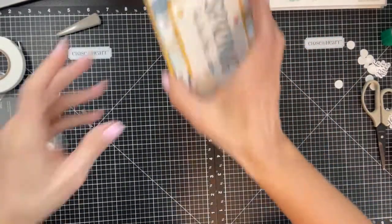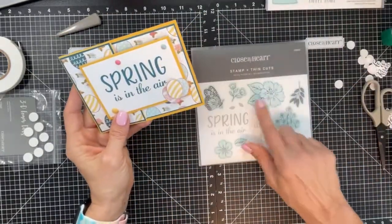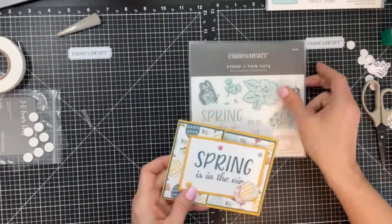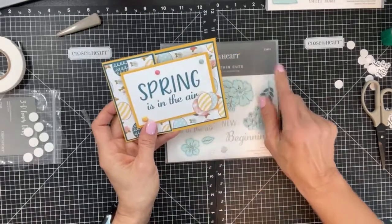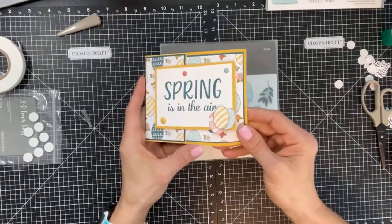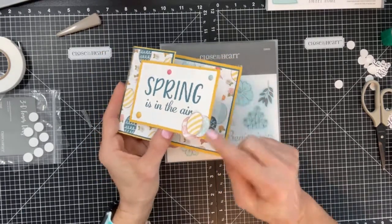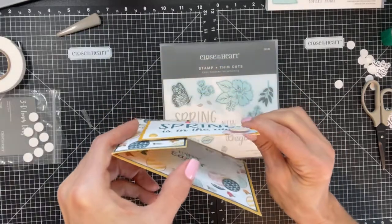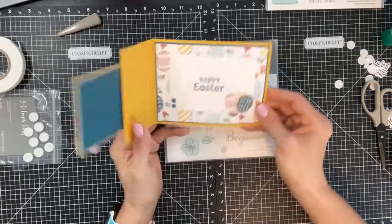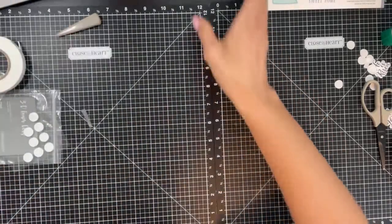Here's one with the orientation opening sideways. I used the Daisy Meadows Scrapbooking Stamp and Thin Cuts, item number Z3932. I cut out some eggs from the pattern paper, added shimmer brush, and popped them up. Different orientation — same basic card.